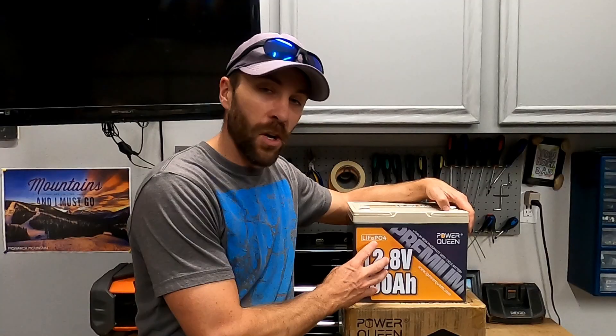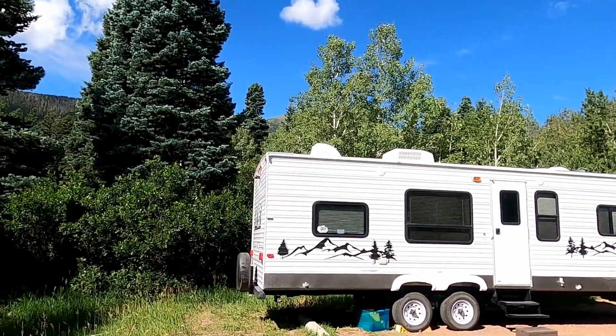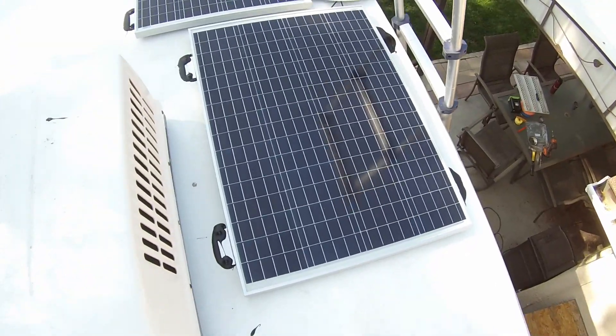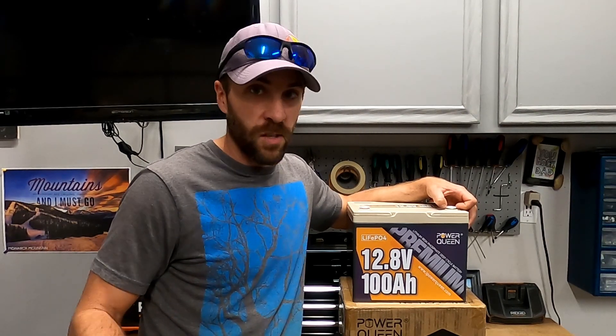I'm going to put this thing on our camper. We're getting ready to go up to the mountains for a camping trip. We're going to be spending three nights and four days up in the mountains. This is going to be our main source of power. We do have 200 watts of solar on the roof that's going to recharge this, but we're going to be relying on all of our energy basically from this battery.